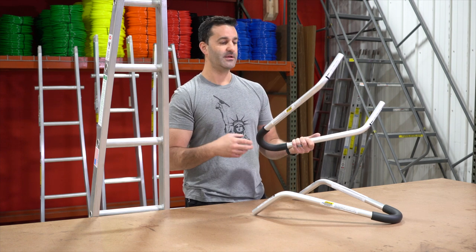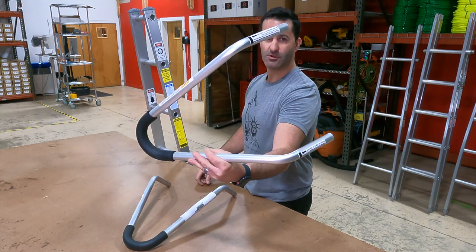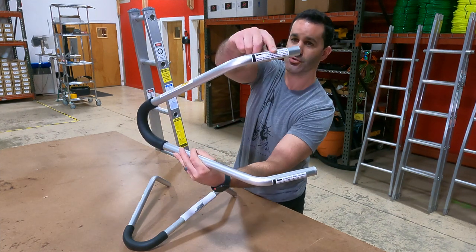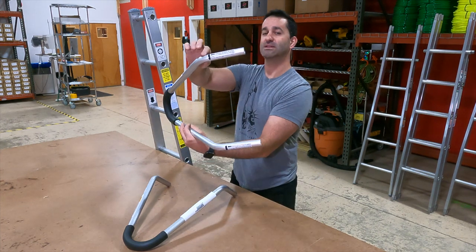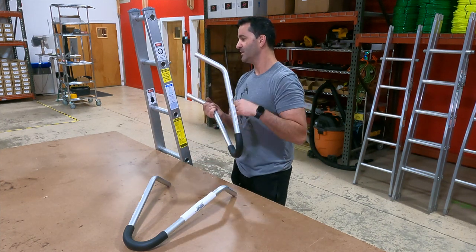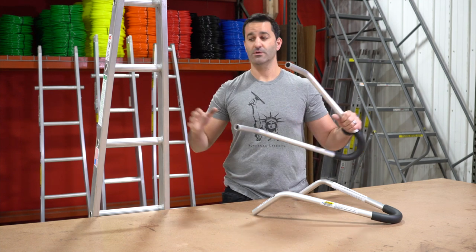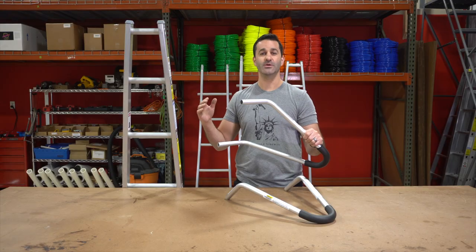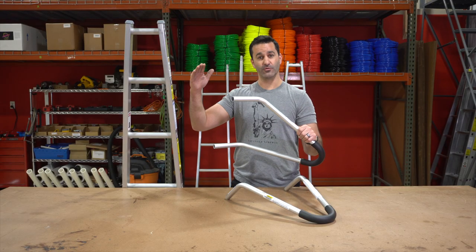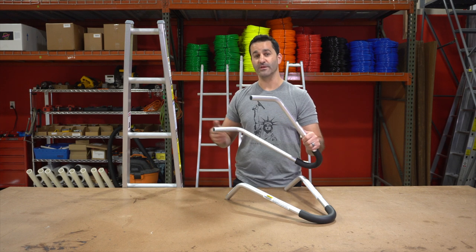I'm going to show you how this goes in and give you a quick rundown. Very important to notice are the labels on here. Make sure when you put this in your ladder, you at least cover these up — that's going to give you the maximum stability. The idea behind the standout bracket is to give you a more stable base at the top of your ladder. If you need to put your ladder up on a roof, this will go over the gutters so you're not damaging your ladder, or more importantly, the gutters.